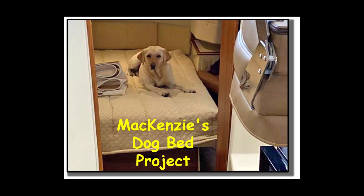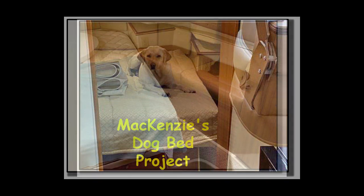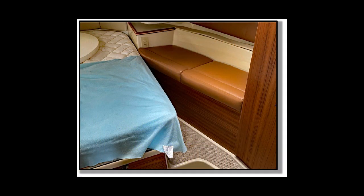Our Labrador Retriever McKenzie has a preferred relaxing spot on the boat — basically anywhere on the master bed — but for sleeping purposes we need to do something different. These side cushions would be a good place for McKenzie, but they're too narrow, but we thought that if we could put a support in the gap then that might work.